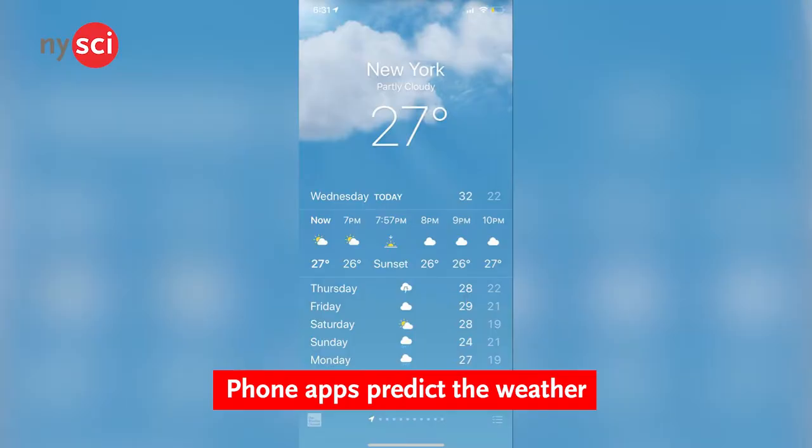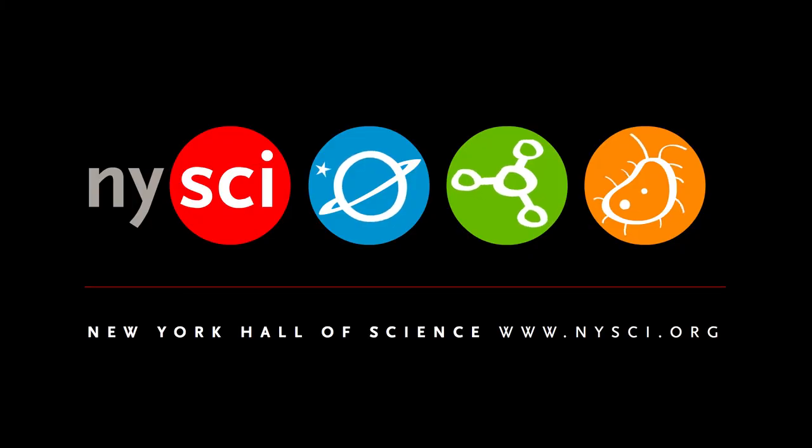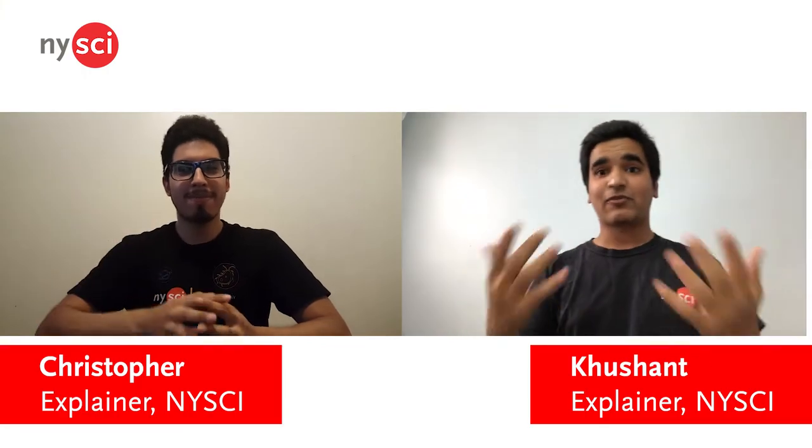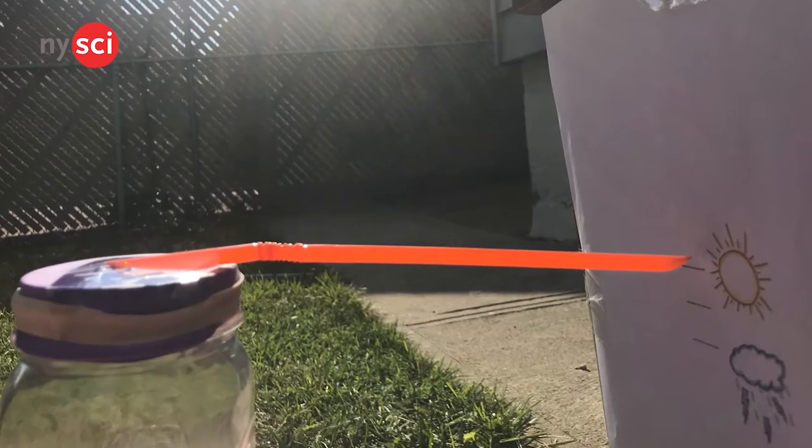My friend right here can help me. But how come this friend knows about the weather? Is there a machine helping your friend know about the readings? And if so, can you build that machine at home? Hi, everyone. My name is Kushant, and I, along with my friend Christopher, are explainers at the New York Hall of Science. Today, we will be demonstrating how to make a mini barometer.